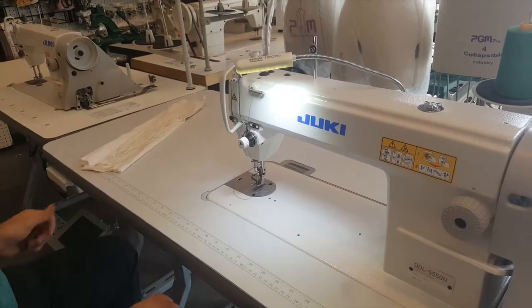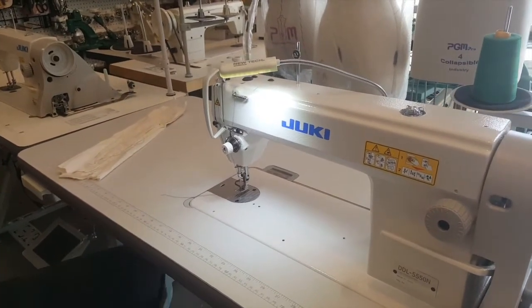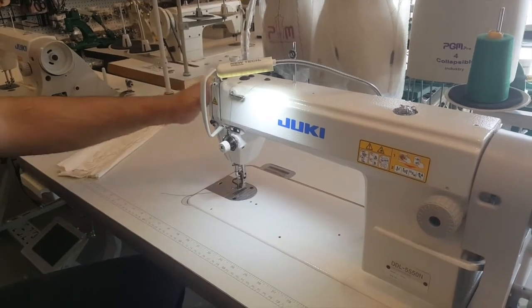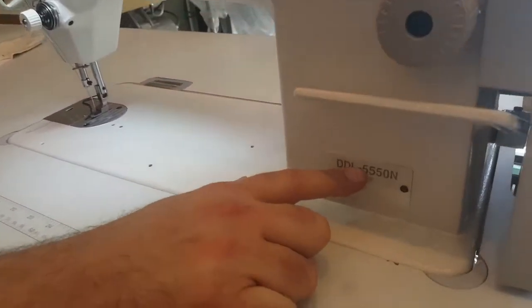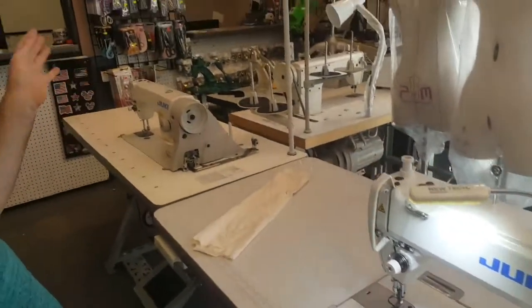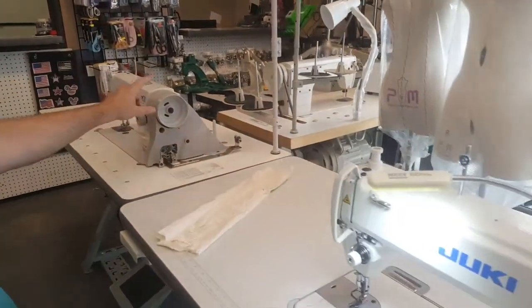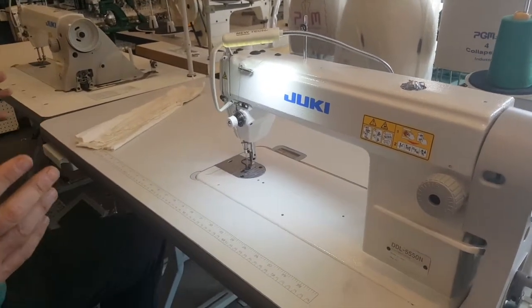Hello everyone, this is David from goldstartool.com and today we're going to do a very quick comparison between a Juki DDL-5550N and a Juki DDL-8700, a very popular Juki single needle machine that is used by all types of people.